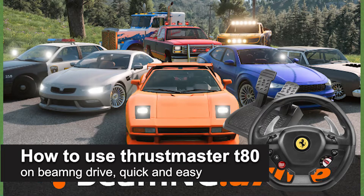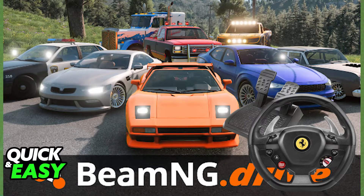In this video, I'm going to teach you how to use the Thrustmaster T80 on BeamNG Drive. It's a very easy process, so make sure to follow along. The Thrustmaster T80 is a great entry-level steering wheel to be used with any games or simulators that allow the usage of steering wheels natively, and BeamNG Drive is no exception, so you will be able to easily and natively use the steering wheel.